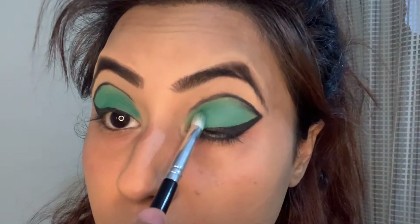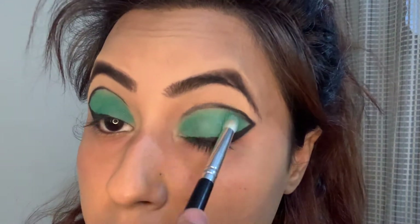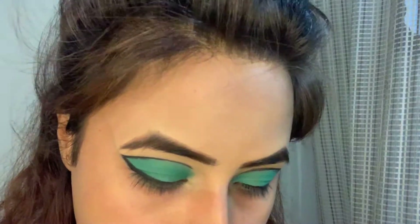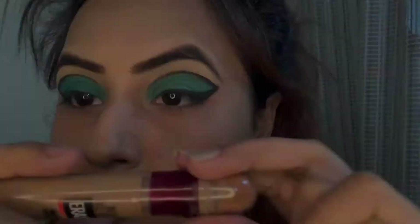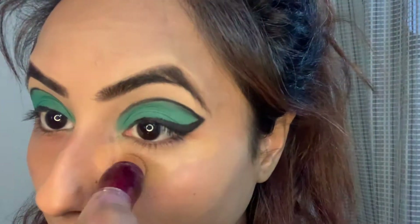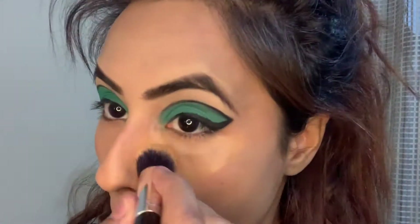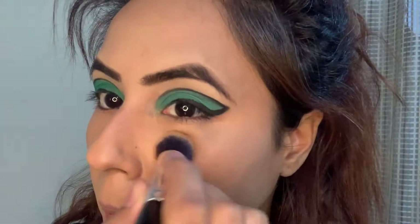Here I am taking the same turquoise shade and applying it all over the eyelid. I am doing this just to give a cleaner finish to the inner side of the eye look that we have created. Then I'm using this Maybelline Age Rewind Concealer in the shade Caramel just to cancel the darkness under my eyes.